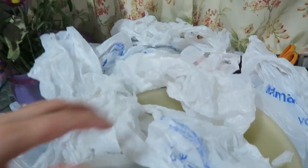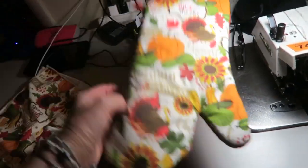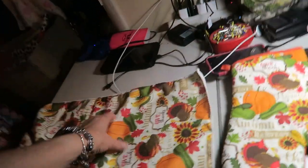Well, hello and welcome to my DIY. Have you ever wondered when you get home from the grocery store what to do with all your bags — where do you put them? I'm going to solve that problem for you. Come along with me and I'll show you what to do. All you need is a mitten — I'm doing a fall one because we're in fall — and a towel.